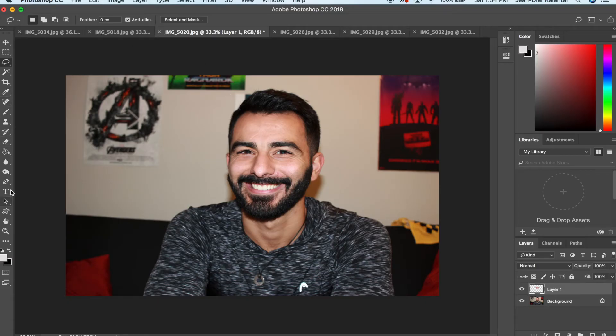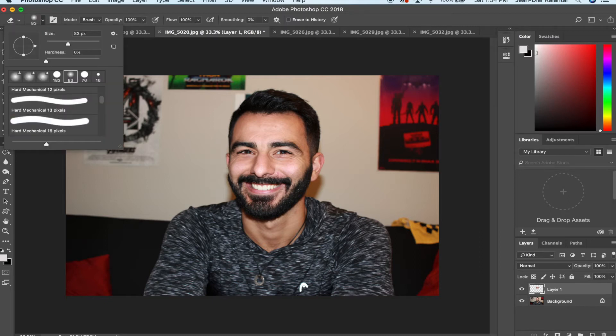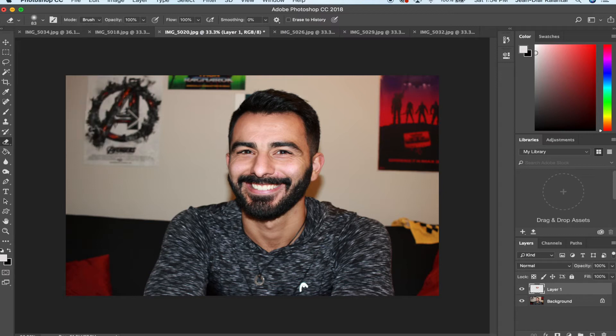Get your eraser tool, grab a feathered brush, and just erase around the edges — kablam, now you're not blinking! I'm obviously not doing a really good job here, but it's just to show you how easy that was. Easy, done.